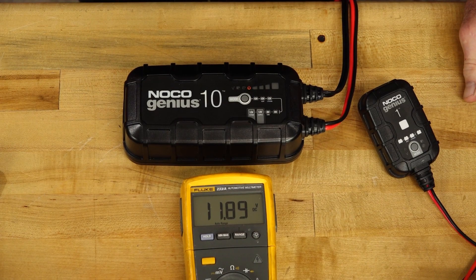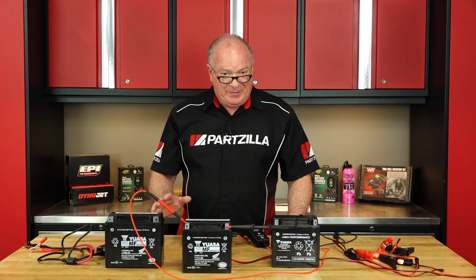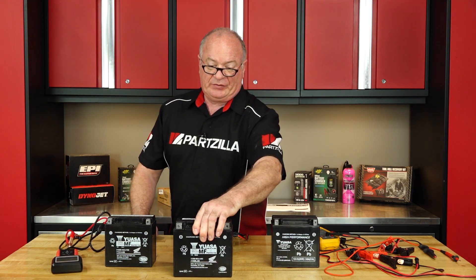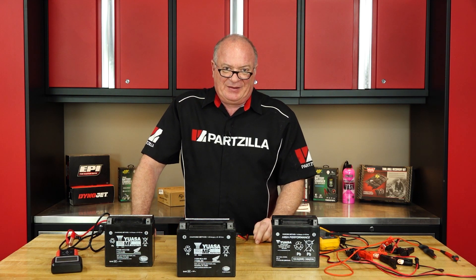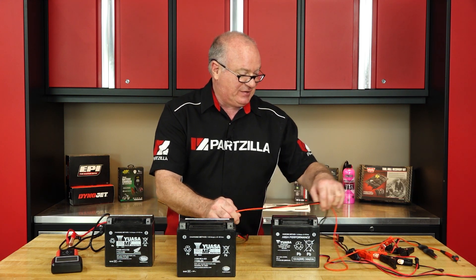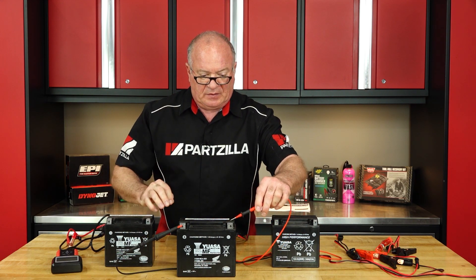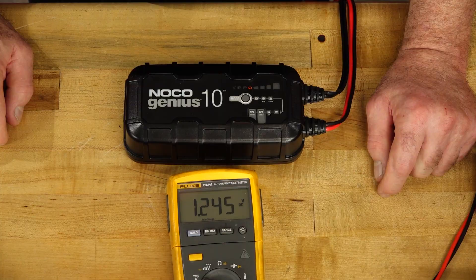So it's sitting at 11.89 volts. For this one, I think we can just put it into repair mode, or maybe even just charge mode, and we'll see if it can bring it up. The story behind this battery — this one was put in service about a year ago as well. It was actually installed in a unit, and then that unit was parked on the back lot for about a year. It wouldn't even light up the dash. It was actually in a Gold Wing, if I remember correctly. Let's see where you're sitting at. 1.244 volts. So we've got our voltages.